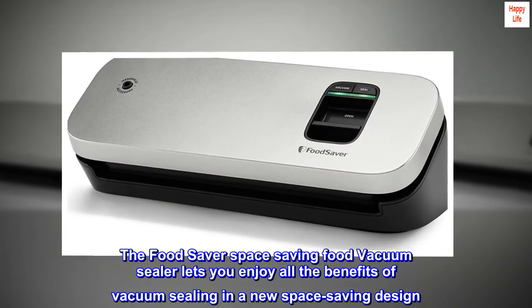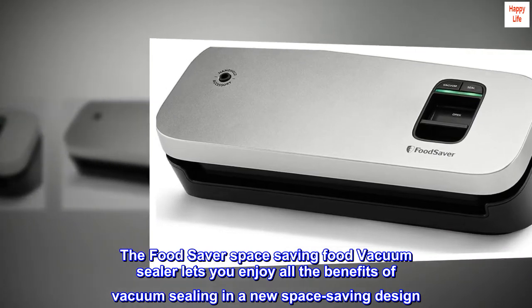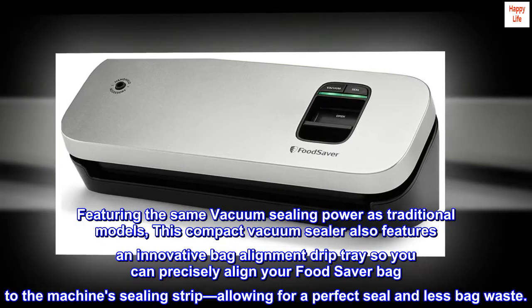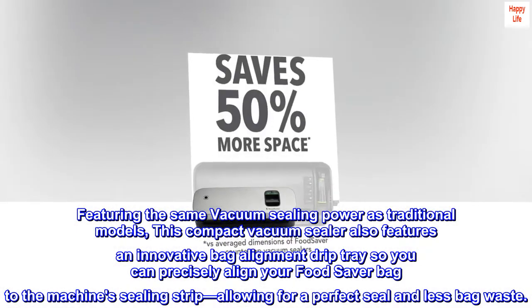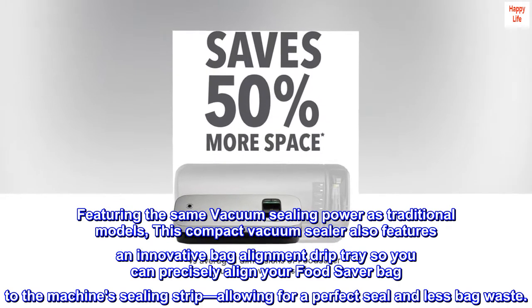The FoodSaver space-saving food vacuum sealer lets you enjoy all the benefits of vacuum sealing in a new space-saving design. Featuring the same vacuum sealing power as traditional models, this compact vacuum sealer also features an innovative bag alignment drip tray so you can precisely align your FoodSaver bag to the machine's sealing strip, allowing for a perfect seal and less bag waste.